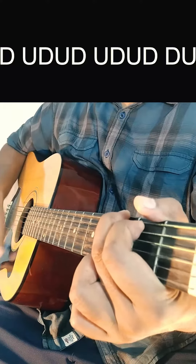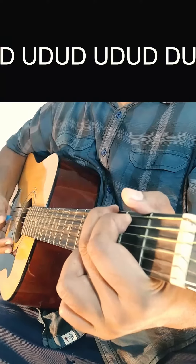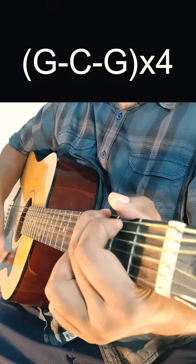The strumming pattern is: down, up, down, up, down, up, down, down, down. This is the rhythm used throughout the song Duba Duba.